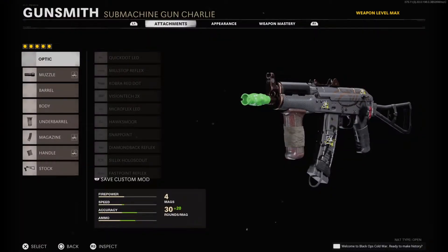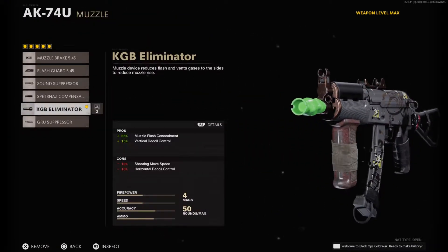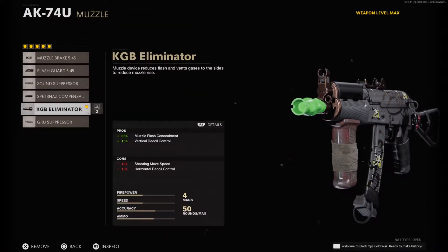Let's get right into the class setup. First things first, I have the KGB Eliminator for my muzzle. This obviously helps the most with flash consumer and vertical recoil control. The biggest downside is the horizontal recoil control con, but honestly a negative 10% really isn't that much.